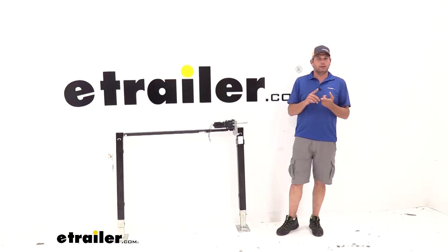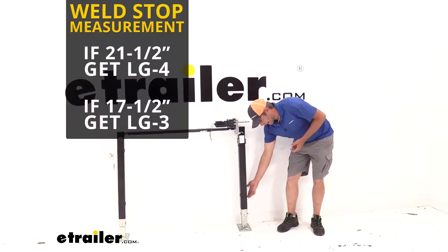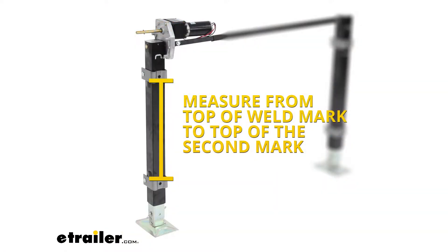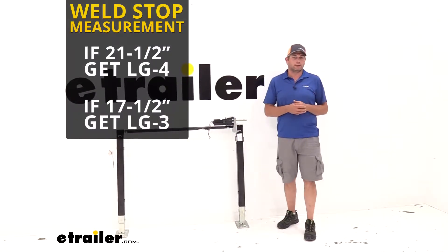It's available in two sizes. The LG3 is going to be 17.5 inches outside to outside on your weld marks. The LG4 is going to be 21.5. That's your best guide in determining which of those two you're going to need for your application.